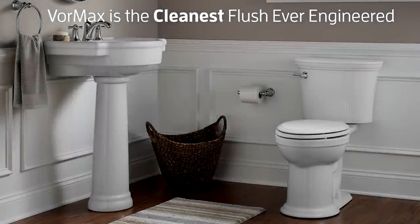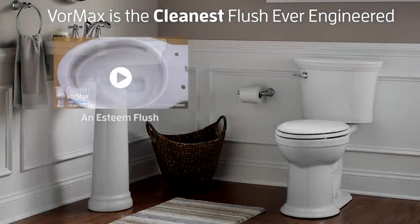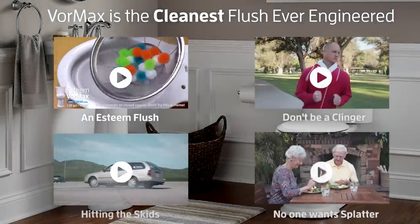With the revolutionary design of the American Standard Vormax flush technology, cleaning is basically effortless.